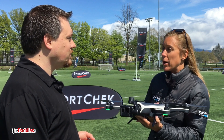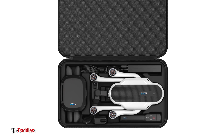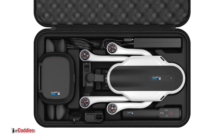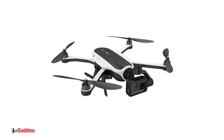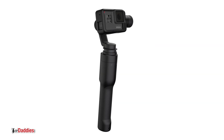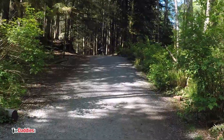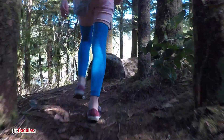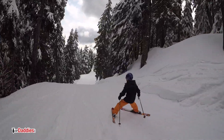What we think really sets Karma apart from other drones on the market is that it's an entire stabilization system. In the Karma system, you're going to get a drone for aerial footage as well as a handheld stabilizer so that you can capture really smooth, cinematic, Hollywood quality video for any activity on the ground — whether that's chasing your kids around the neighborhood, mountain biking, skiing, or any type of activity you might want to capture on your GoPro.